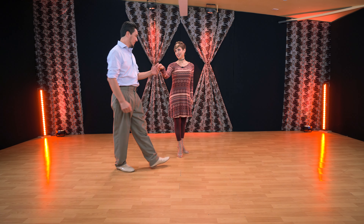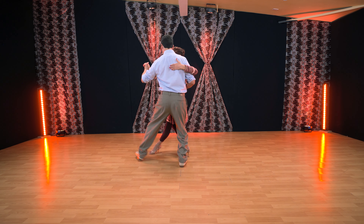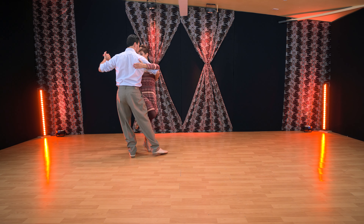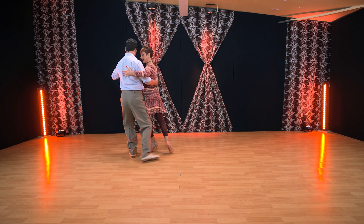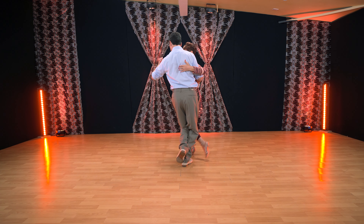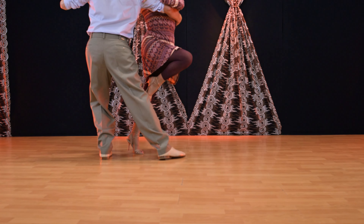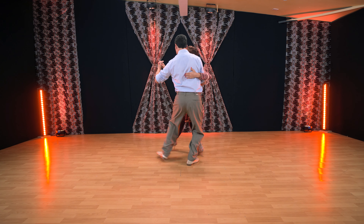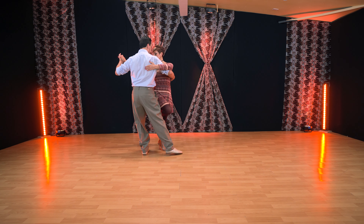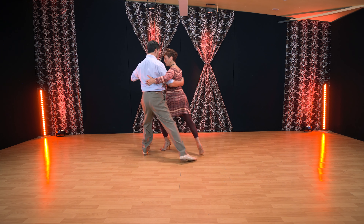Let's show you the exercise we have for today: front ocho, colgada to the side, feet together, back ocho. We can repeat this — this is a drill you can do many times to master the move. Front ocho, lifting off axis, back to axis, back ocho.